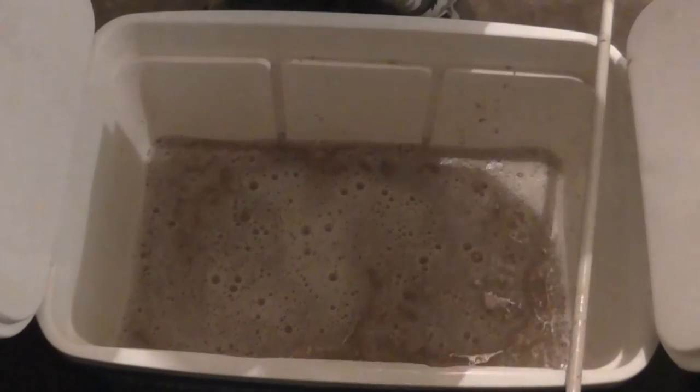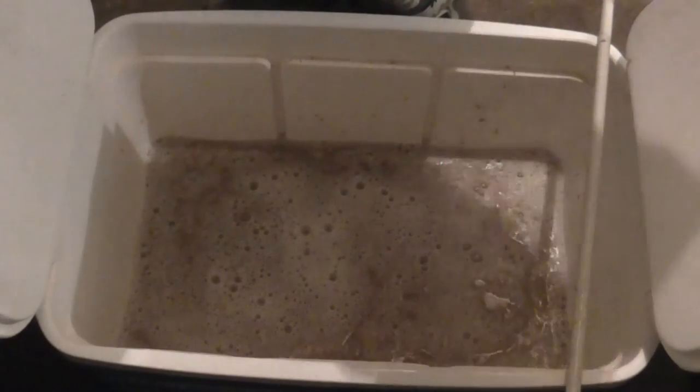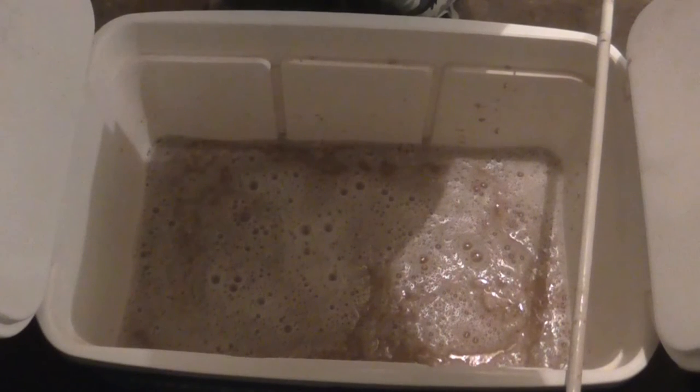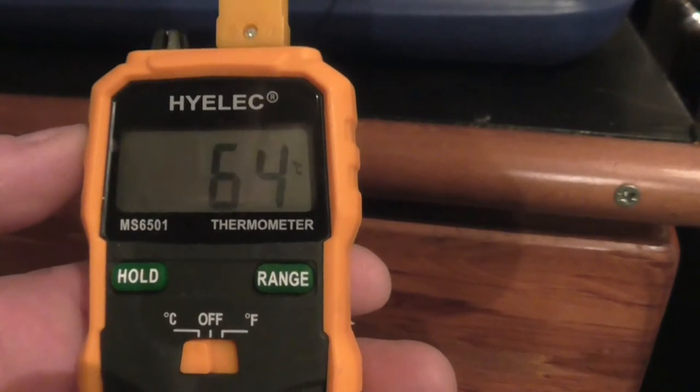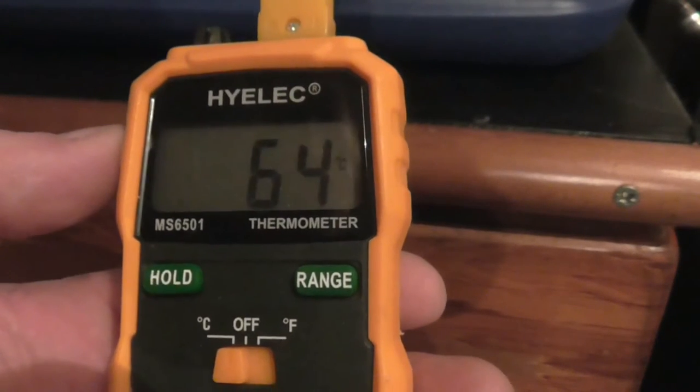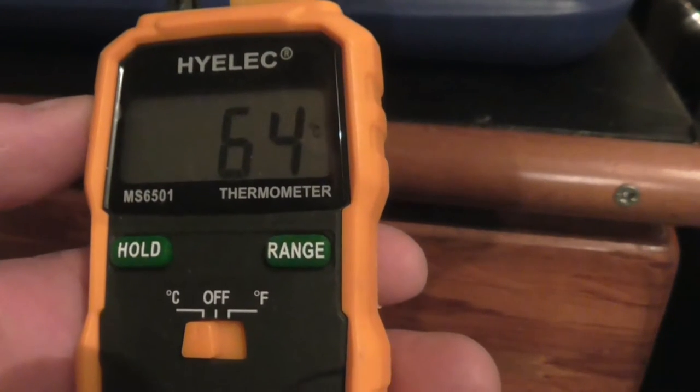We've just got to mash for an hour, and then I'll be back with the sparging and on with the process. By the time I let it level out in the mash tun, we hit our 64 — so that's not so bad.